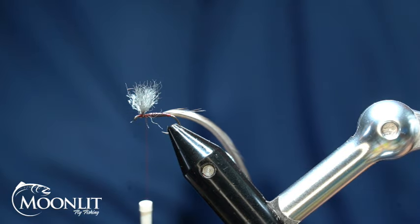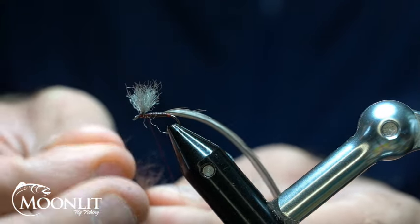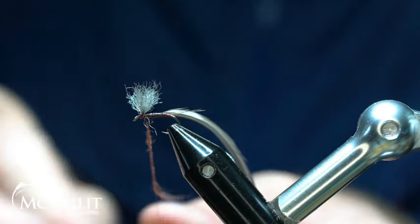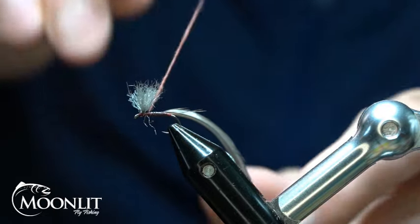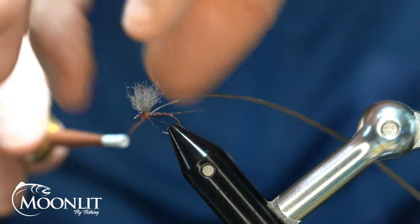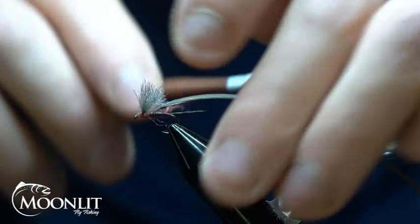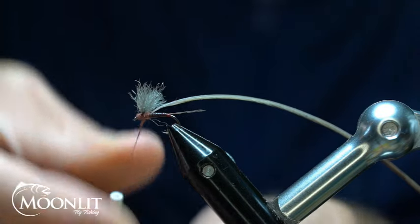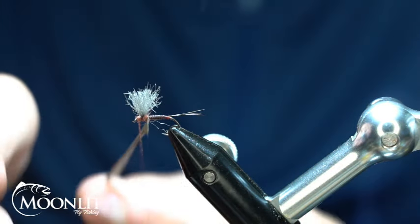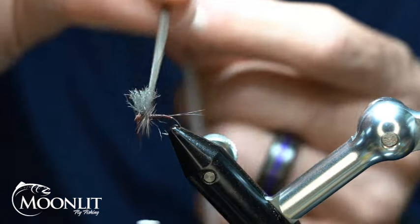Now I'm going to take some Marginta Semperfly Kapok Dubbing. I don't want very much — I'm just going to create a little dubbing noodle here. I'll go over the top and then go behind it to kind of help stand up that feather just a little bit. We'll wrap and create our thorax, then just take and leave that there.